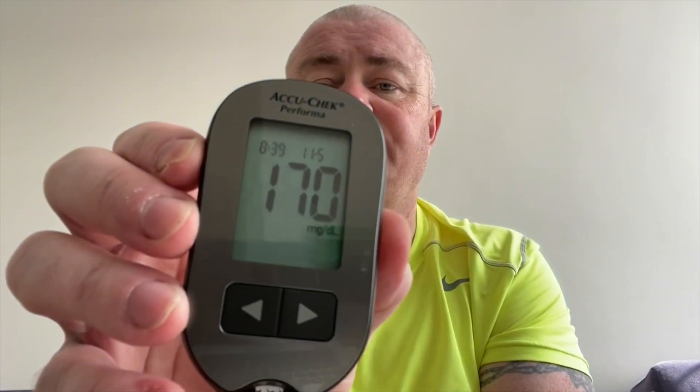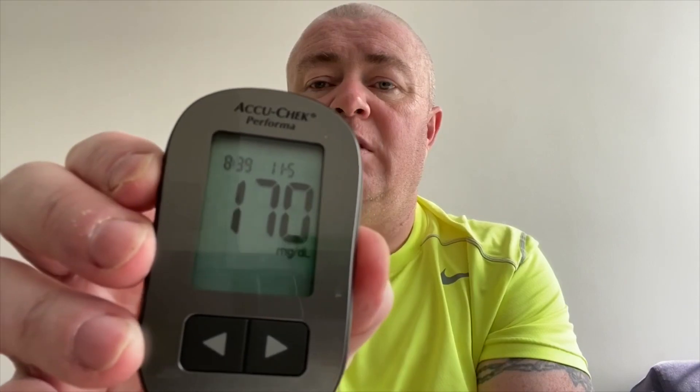So, it's showing quite high — 170. So I'll give it another 30 minutes and we'll check again and we'll see if it works.